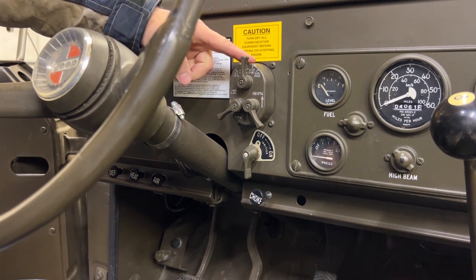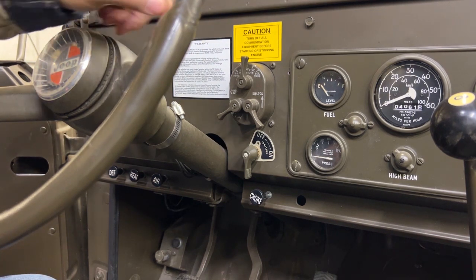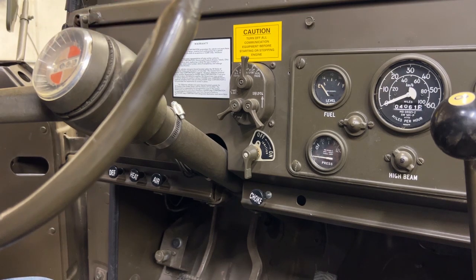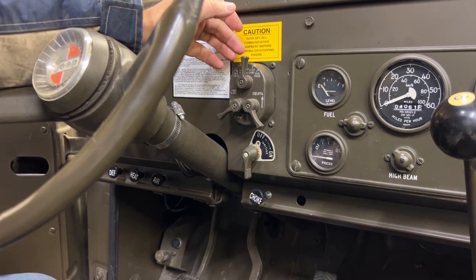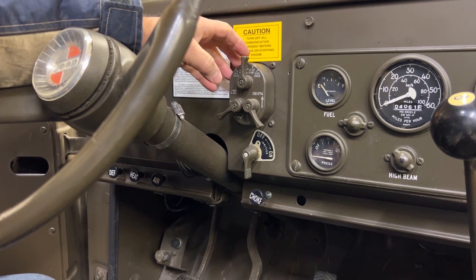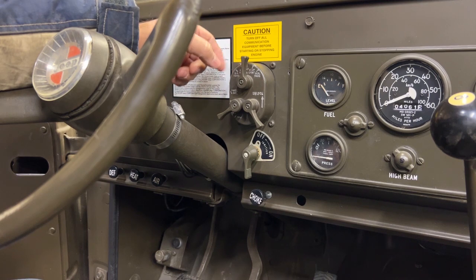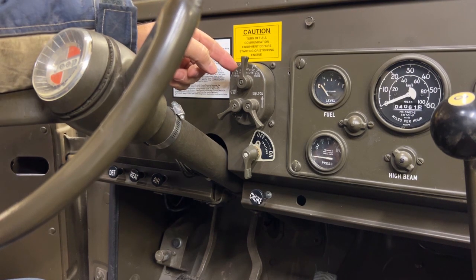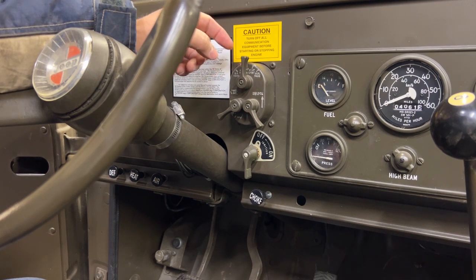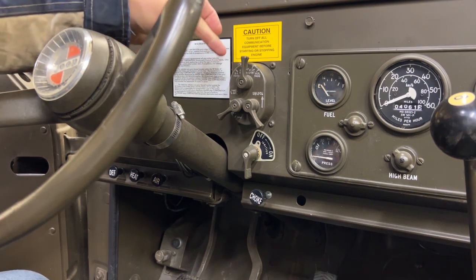What we have here is your standard M-series headlight switch, which was common throughout all the M-series vehicles and is still used today, though the newer one is push-button. There were actually two versions with different cannon plugs on the back — the outside looks the same and functions the same. Some of the earlier M38A1s and early Dodge M37s had a different plug, but pretty much everything from the mid-50s on has the standard series with one big cannon plug.